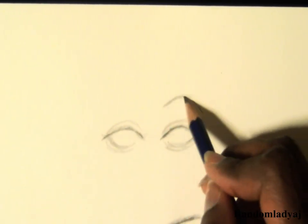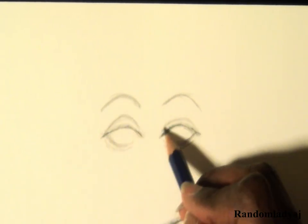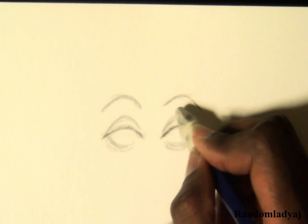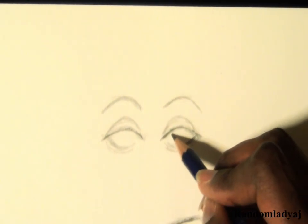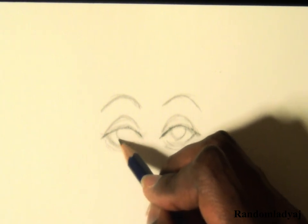You'll notice that I drew the eyebrows instead of the irises first, unlike the first drawing. I don't have a solid set order of the steps of drawing eyes, as long as the steps get done.